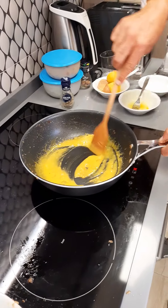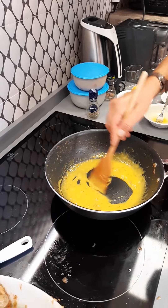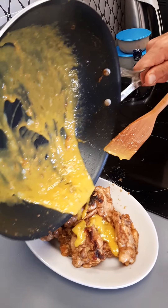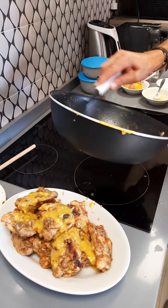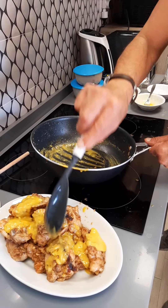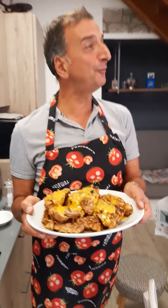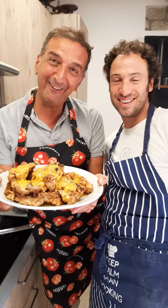Voila! And now it goes on top of our chicken. And this is our chicken in fricassee — voila! Do you see? Our chicken in fricassee is ready. And are you ready to go to the table with our friends? See you!